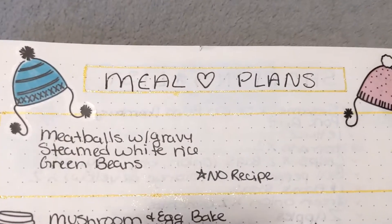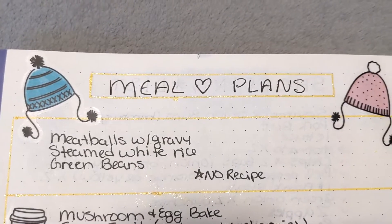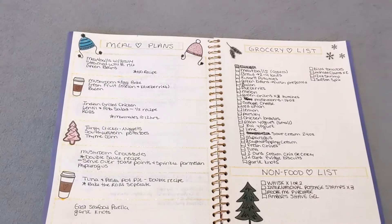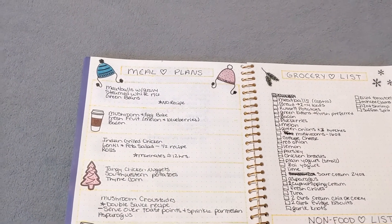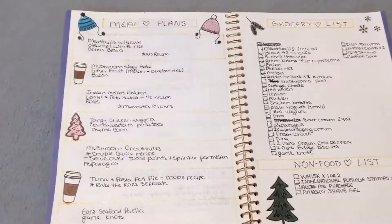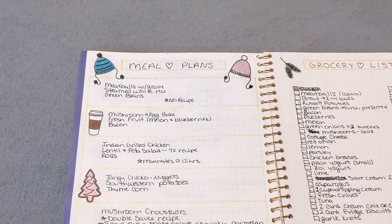One of my meals is meatballs with gravy, and we're going to serve that over steamed rice with some green beans. At Costco, they have some really good Swedish meatballs — oh my gosh, they're going to be amazing with that, just serving it over rice with some sauce and then green beans. I'm hoping to get the fresh ones because last time I went they only had canned stuff, so I was pretty upset about that.